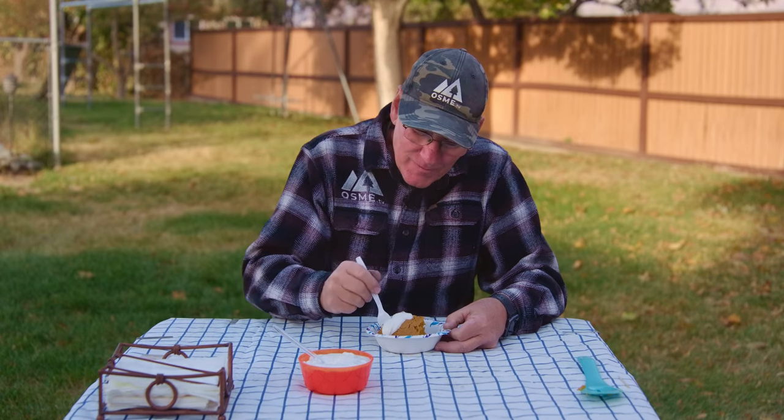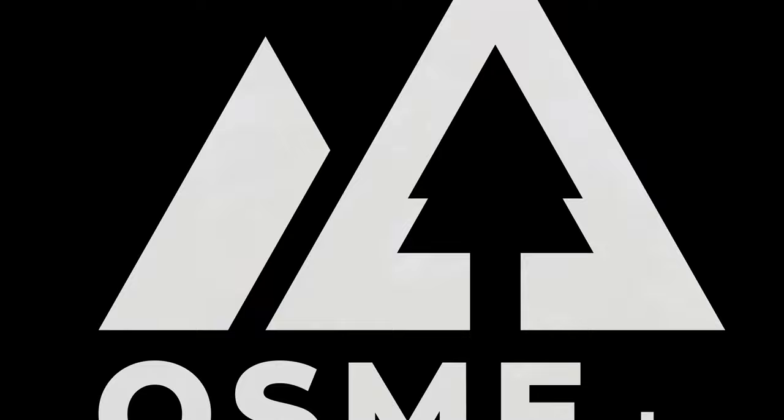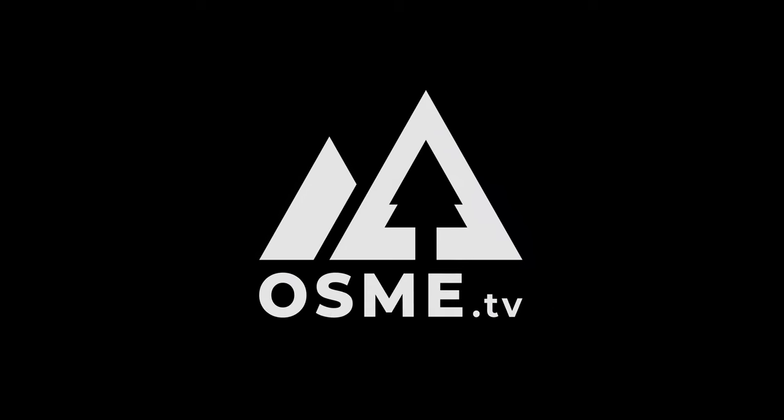For the first time trying this recipe, it really is good. And I've got to tell you, Lonnie, who loves all things pumpkin, this one's for you — you're going to love it. We hope that you try this, and we hope that you join us again at OSME TV. That's delicious. It really is good.